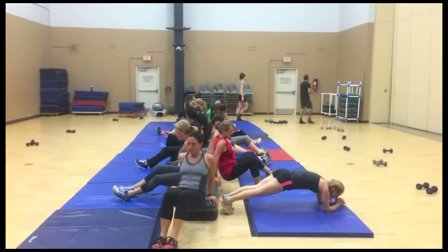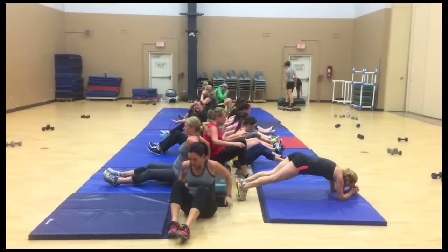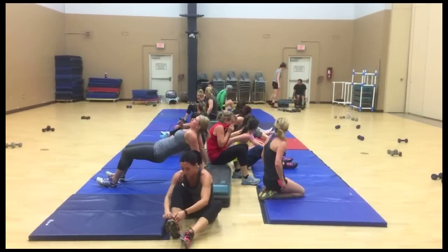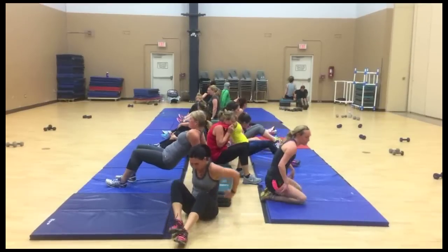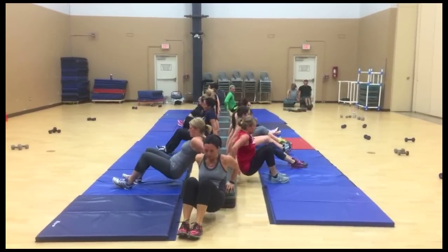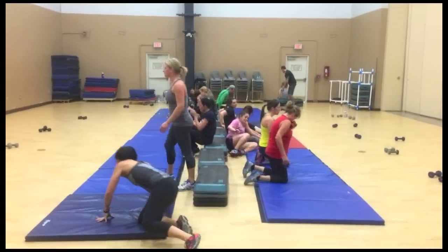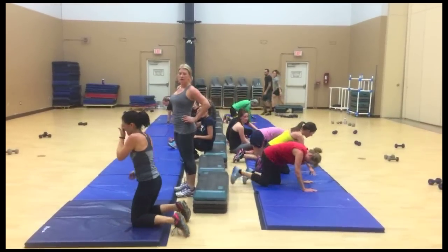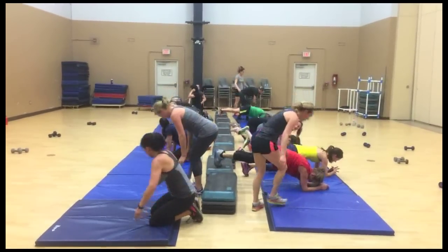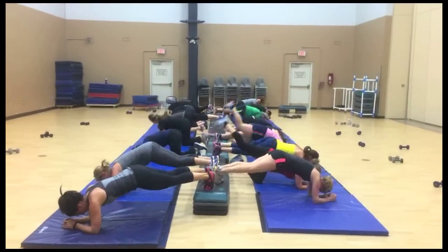Now they're doing some dips — we did 30-second and minute rounds, all different stuff. Four, nice and low, five, six. You guys over there, start doing yours! Hold that dip down, get low. Little pulses — five, four, three, two, one. Good, back in a plank, feet on the step.